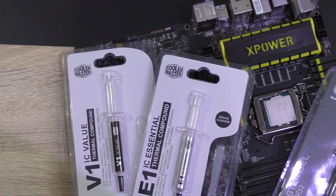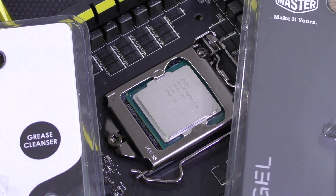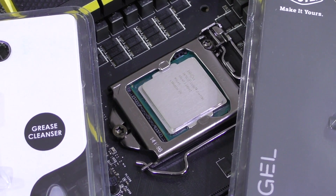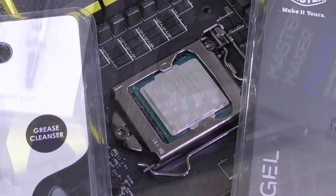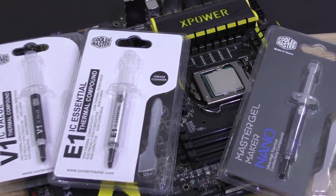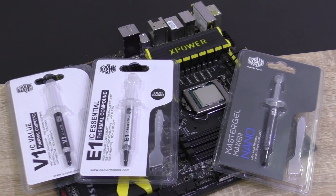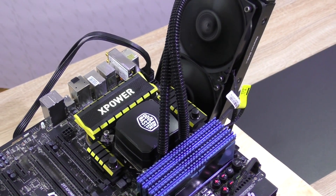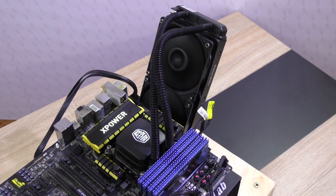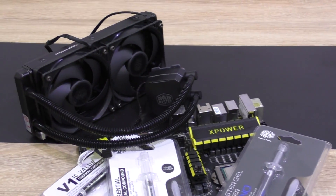My i7-4770K, however, is not the ideal processor to test thermal paste or coolers in general, as it doesn't dissipate heat all that well. So in terms of temperatures, we could end up with a wider gap between thermal paste in different price ranges. Which means it does make sense going for expensive paste if you want the best possible cooling performance. And when paying that much for your CPU cooler, why save on a paste that improves heat conductivity and could lead to at least 5 degrees lower results with the same exact cooler?